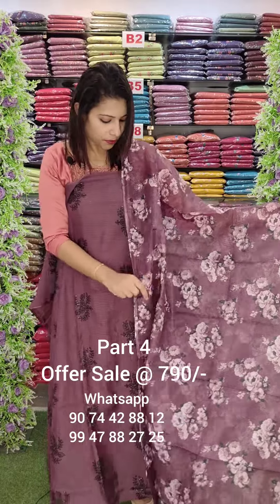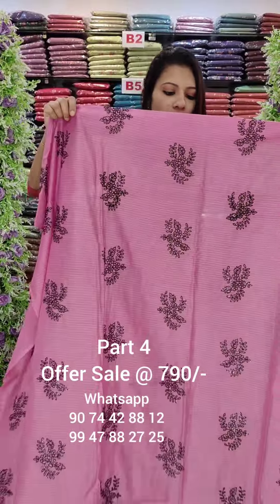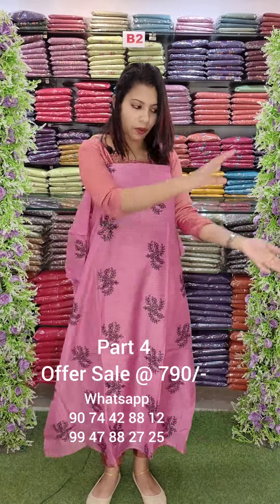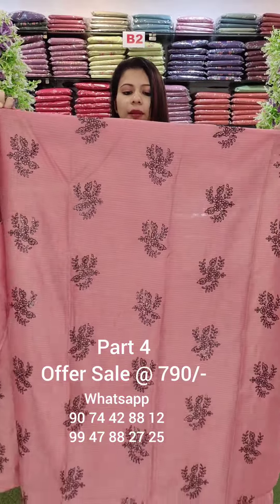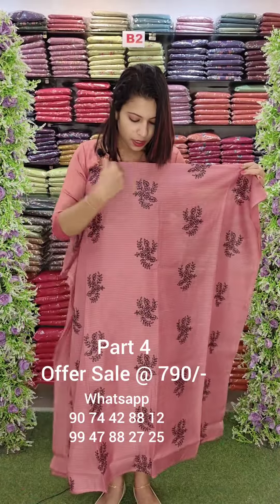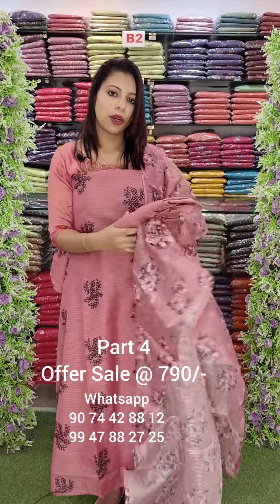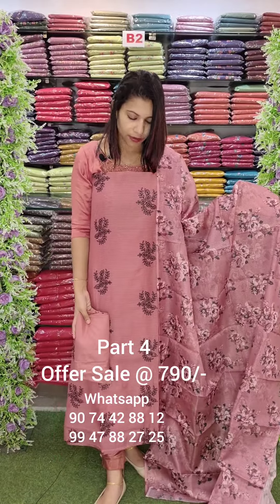This is the machine digital printed silky cotta look — full sequence, minute sequence, sequence join work. This is the same color, same pattern. You can order via WhatsApp number. Keep the availability payment on hold. Here is the added shade.